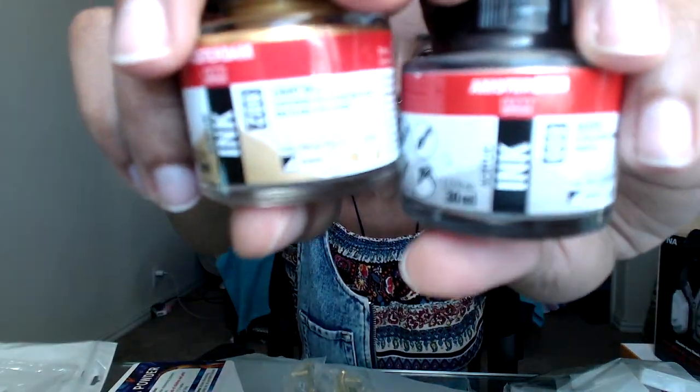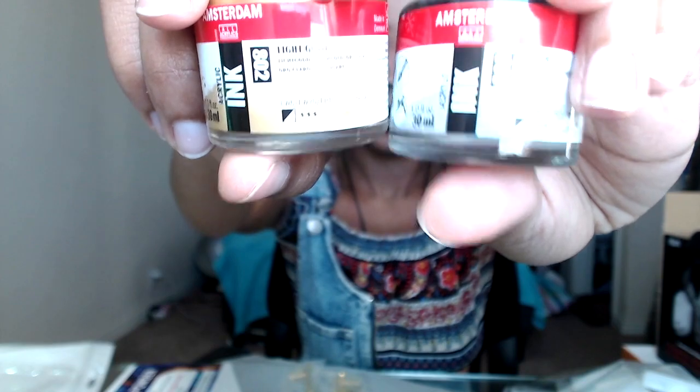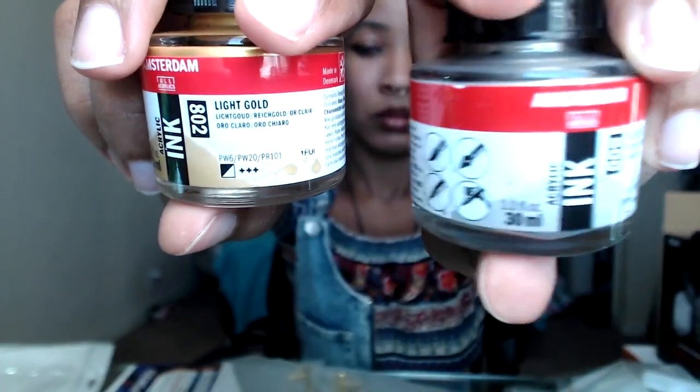Outside of what I showed, I have items on the way: 36 by 36 canvases, a pack of six from Michaels. I also ordered two acrylic inks from Michaels — those ended up being 20% off with their coupon that's pretty much always active on their site. I got light gold and silver.